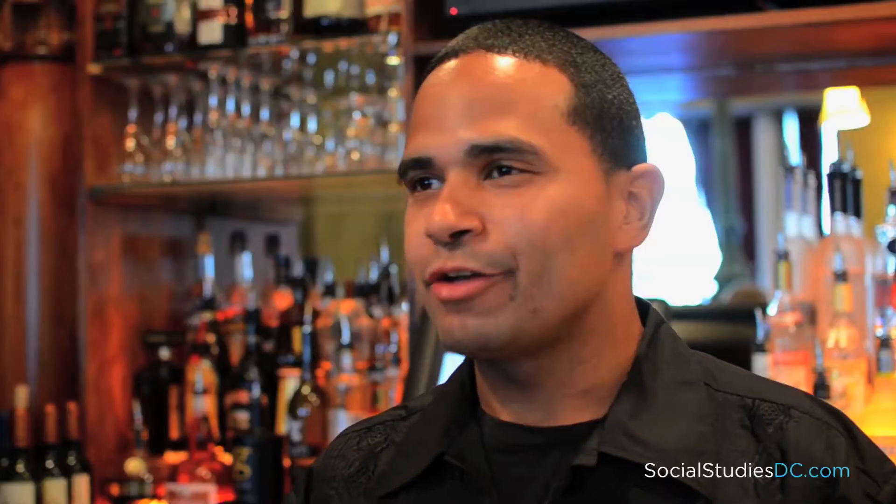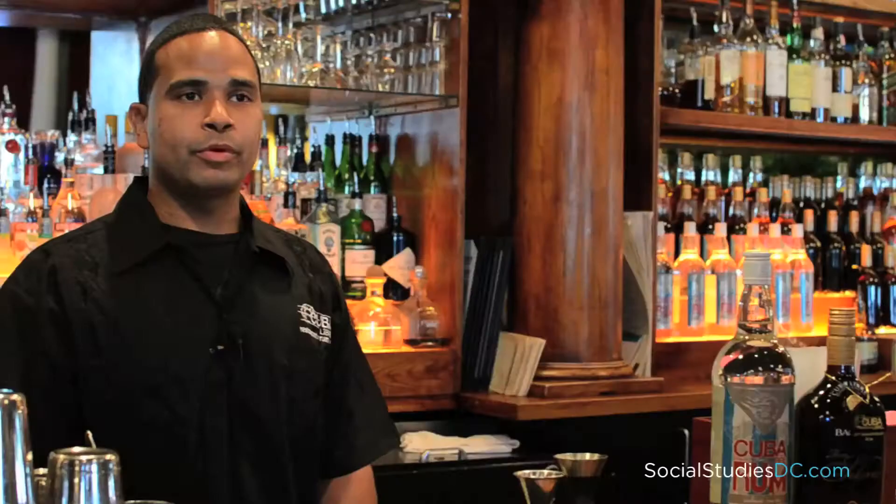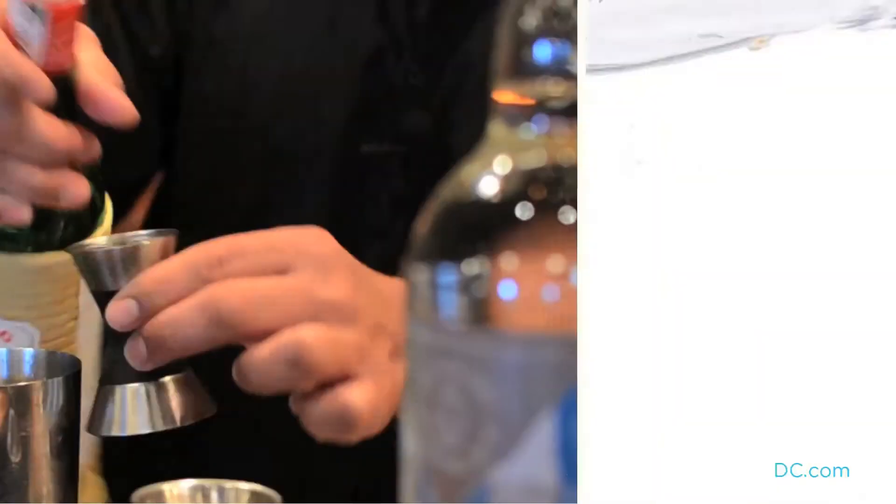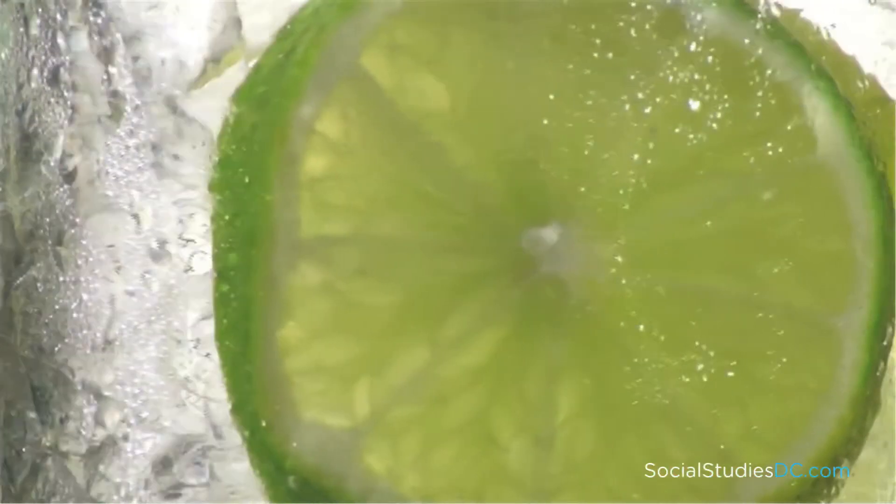What makes the daiquiri a daiquiri? Rum, lime, and sugar. Today, I'll be making the Papa Adobe. We'll be using our Cuba Libre Bacardi Solera, maraschino liqueur, grapefruit juice, and fresh lime juice.